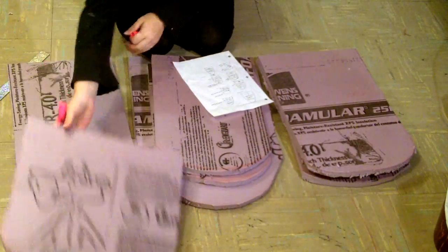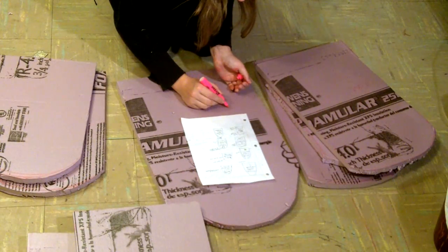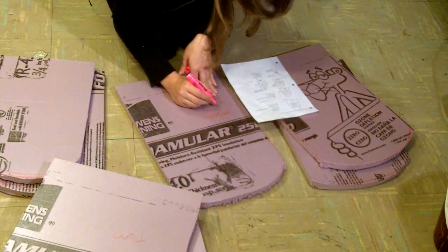This isn't technically a whole step on its own, but after you've cut all of your pieces out, you can go ahead and name them so you know which pieces are going to have which epitaphs.